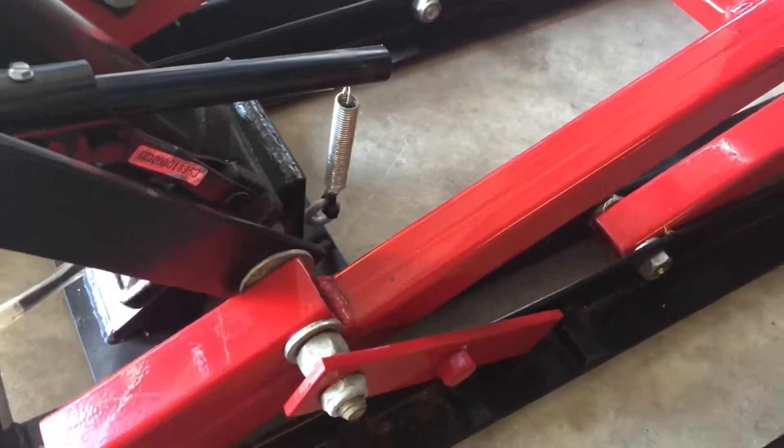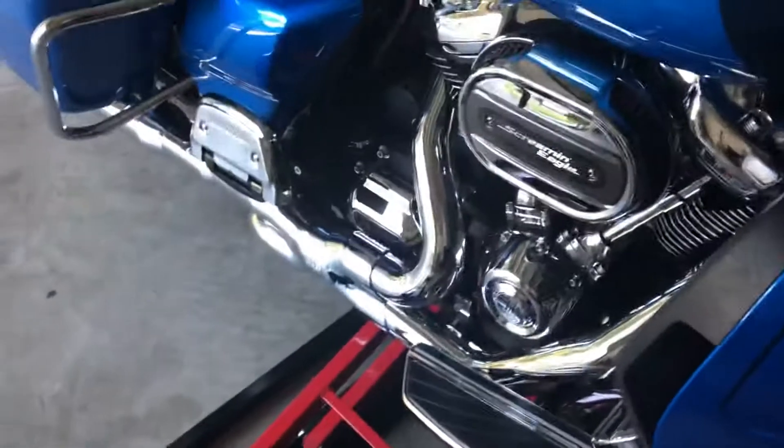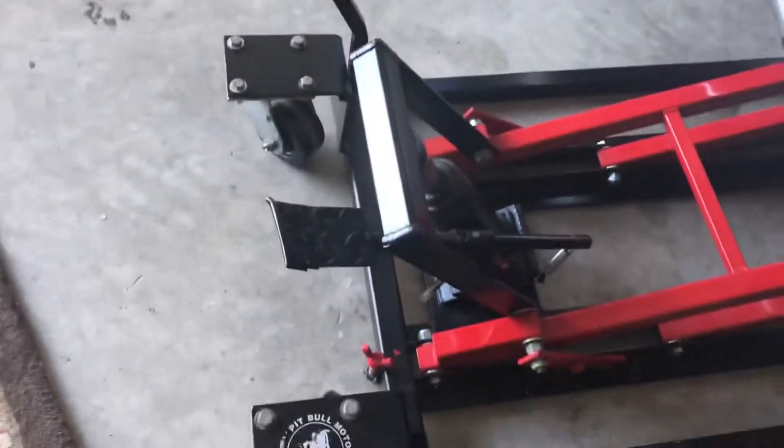Once you get it where you want it, you can go down in here and tighten this up — that'll hold it. Those are your safeties right there; you just drop them down, let the jack down, and it holds it in place. That handle will fit either side.